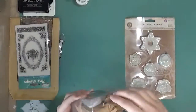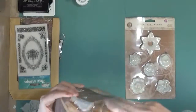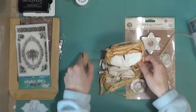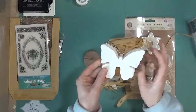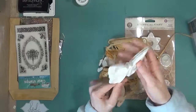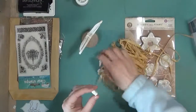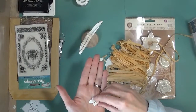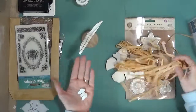They're basically just matte resin craft blanks. So you can paint them, you can embellish them, you can use them in your home decor. This one comes with a stand, so I thought that was really cool. And you have all these gorgeous little butterflies that you can stand up and embellish. They also come with these little pieces that you can piece together your own little butterfly.